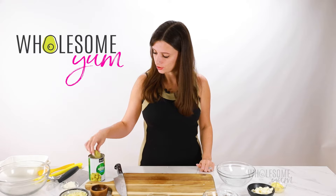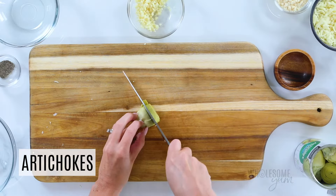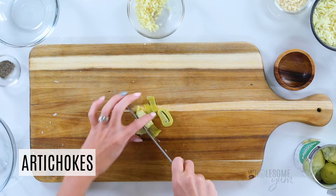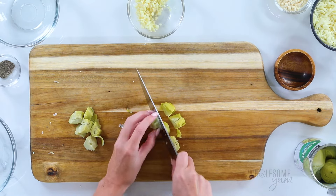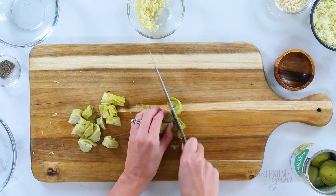Now I'm going to chop up my artichokes. I have a 14-ounce can of artichokes here — sometimes I get the 14 and a half ounce cans, either works fine. So I just slice these in half, and then slice those in half again. Make sure you drain the can of artichokes before you do this. My artichokes were packed in water, but the kind packed in oil work as well. They can come in a can or a jar.